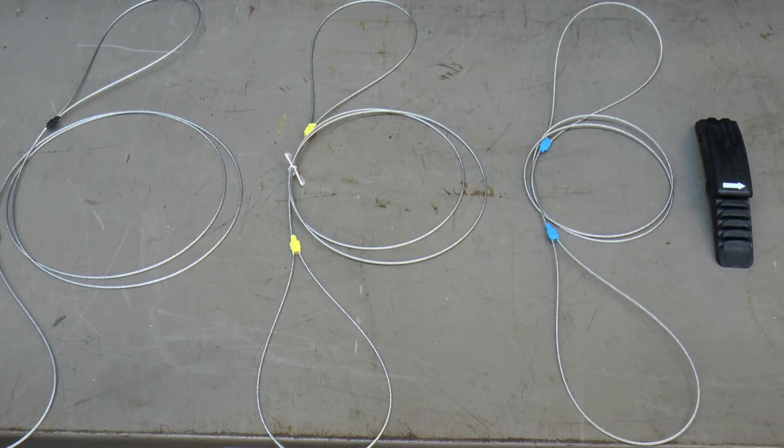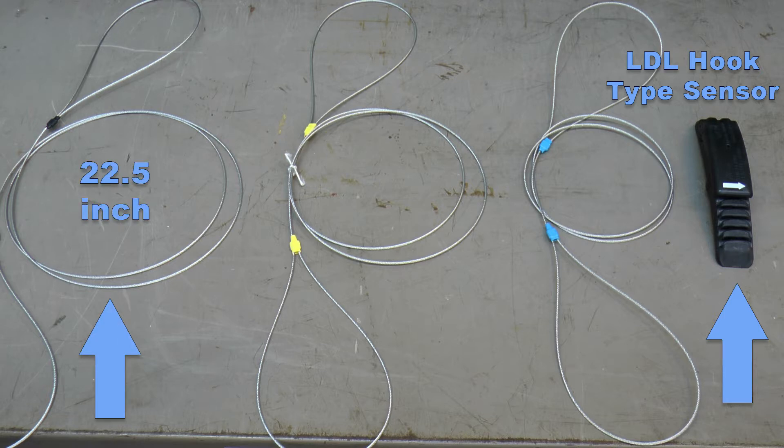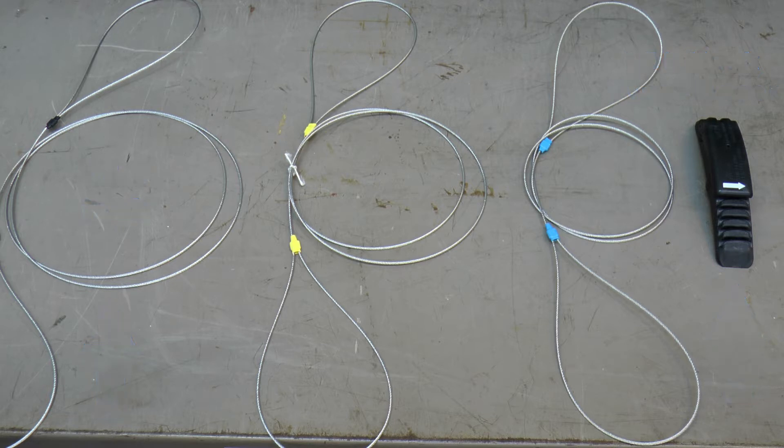For this video you will need an LDL hook type sensor and a 22.5 inch WUS hook cable. There is also a 19.5 inch and a 17.5 inch cable available.